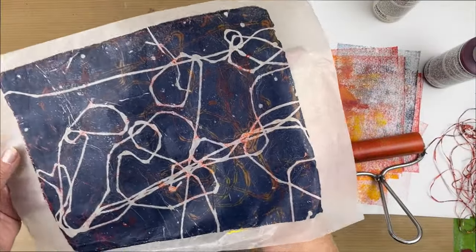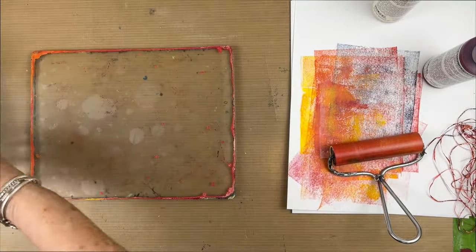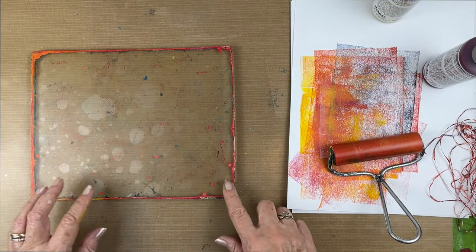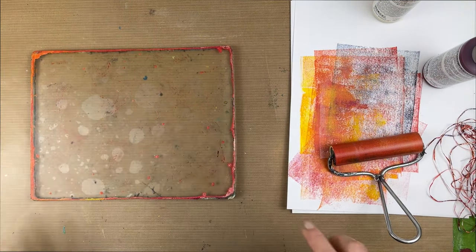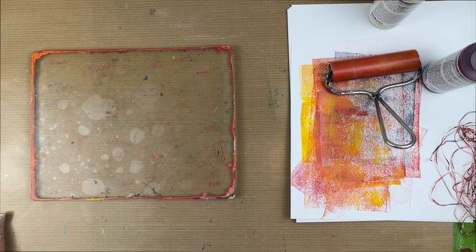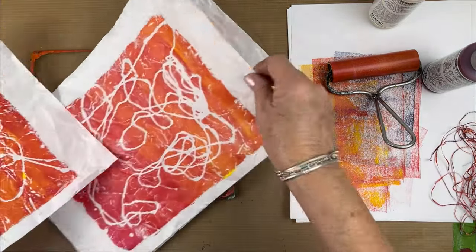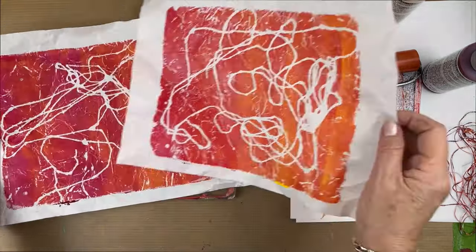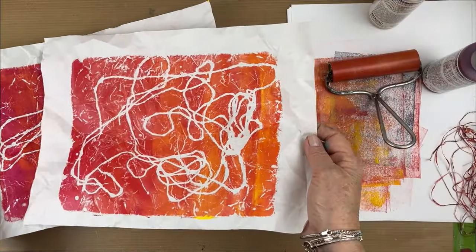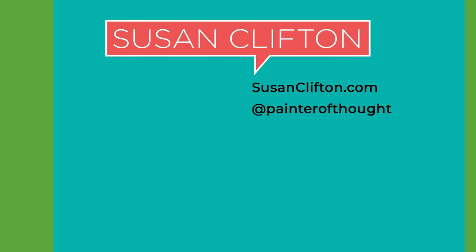That'll be a nice addition to a collage with some transparency. My plate has left a real mess, but that's okay, I'll clean it up. Thanks for stopping by for this very quick experimental — it ended up with some nice papers that I can use for collage probably tomorrow. Don't forget to create, inspire and share. I'll see you next time. Bye bye.